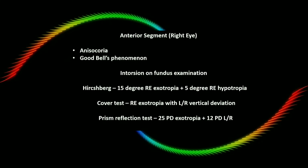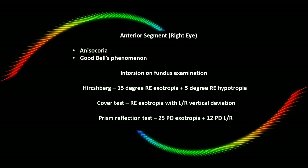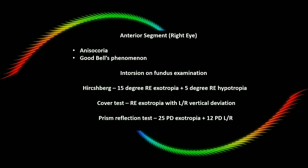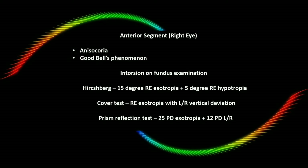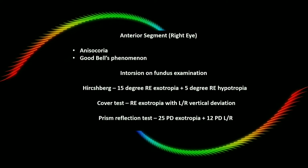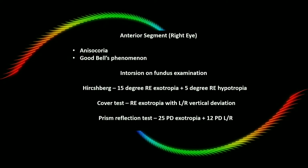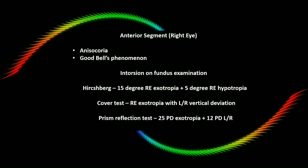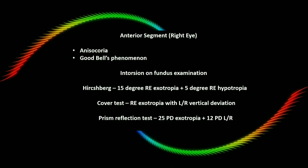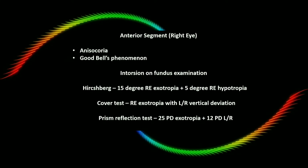On squint examination, a 15-degree exotropia with 5-degree hypotropia was seen on Hirschberg. Right eye exotropia with left-over-right vertical deviation was seen on cover test. Since the eye was not able to abduct to midline, a prism reflection test was done, showing 25 prism diopters of exotropia with 12 prism diopters of left-over-right deviation. The left eye findings were within normal limits, and the child was diagnosed with congenital third nerve palsy of the right eye.